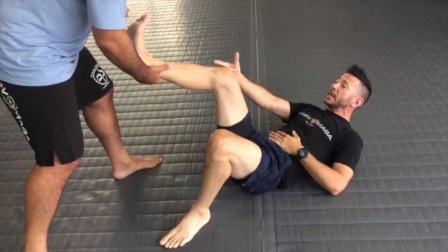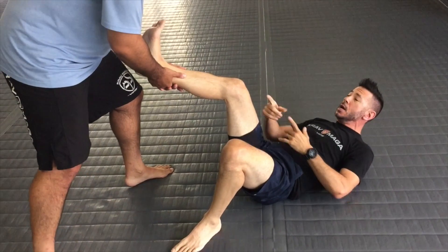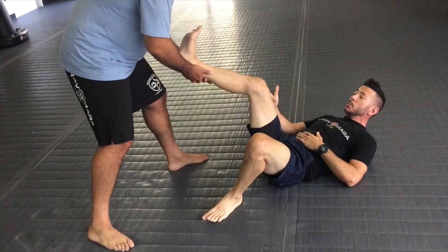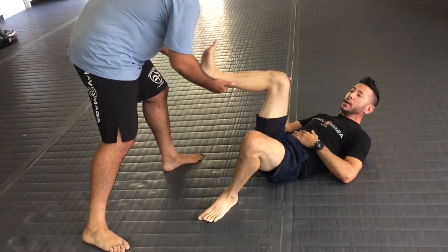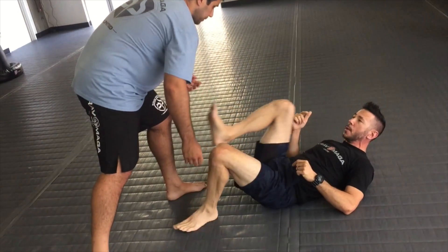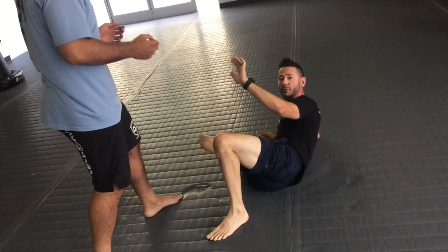Now a couple of defenses we have: whether your opponent has two hands on one leg or one hand on the leg and is pulling you somewhere — the technique I want to work on is bringing this heel in. Notice what it does to his body — it's going to extend this leg and allow it to strip.